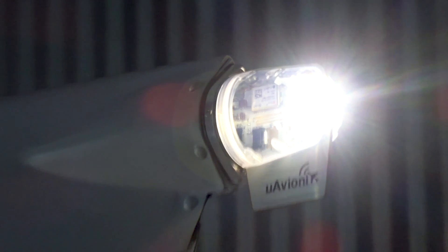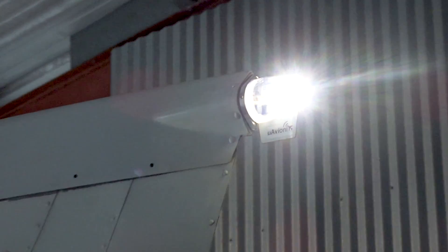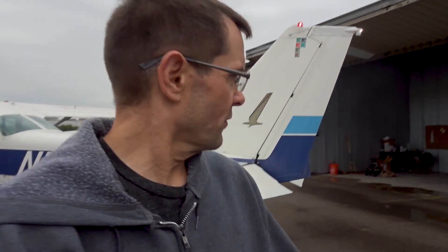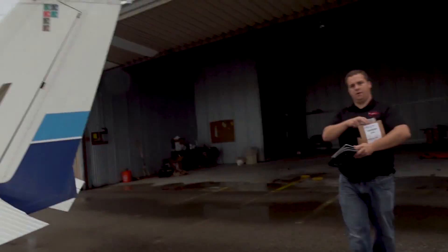Super bright and inconspicuous. After it's installed, you do need to come outside, turn it on, get a clear view of the sky, and then it gets configured — just with a simple iPad application.